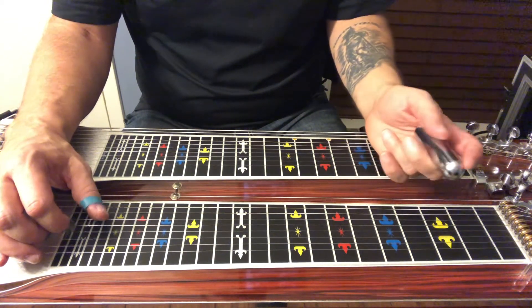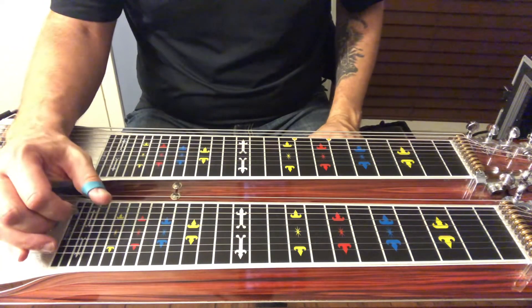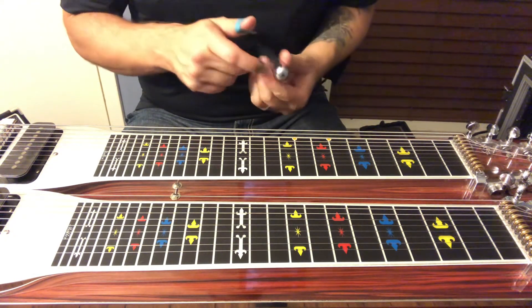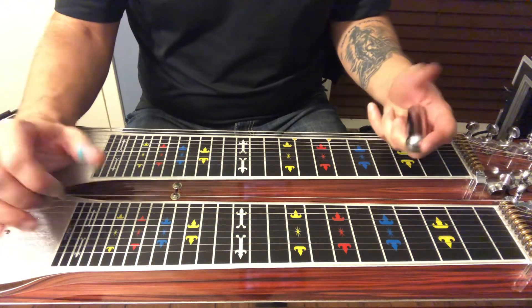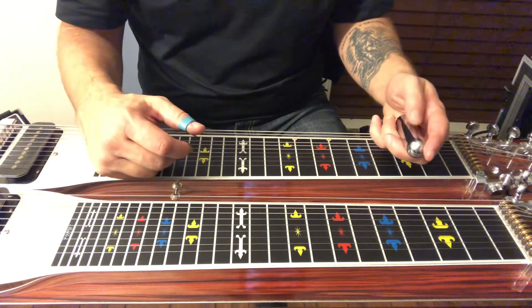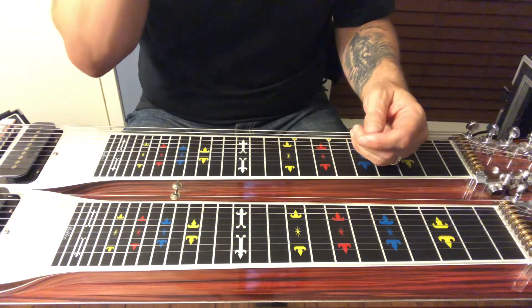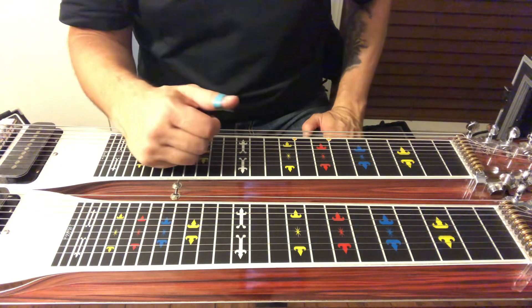I hope those are some ideas to kind of help you out with the backup on this thing. Like I said, there's really not a lot of signature stuff I'm hearing to really make this pop. But hopefully those are just some ideas — a couple of those things I heard him do in there. Even if it's not something you can use on this song, there are some pretty standard licks in there that might help with some other stuff. So goodbye.